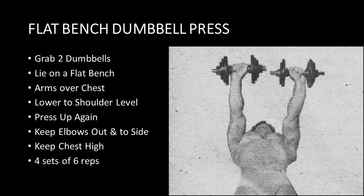He brings the bells back up by pressing up overhead, and throughout the movement he also ensures to keep the chest high — again, it's going to help stimulate the upper chest. You want to use a poundage that you can perform four sets of six repetitions for this particular exercise.